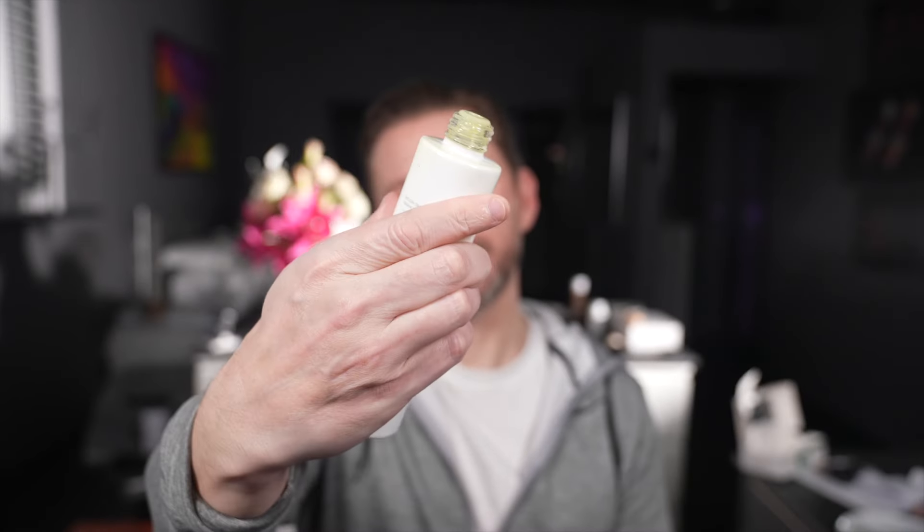I'm going to prep the skin. I'm actually using Eve Long Time Retreat, which is just a toner, and I'm going to apply this to my skin to get a nice base, because this gives a really nice finish to the skin.